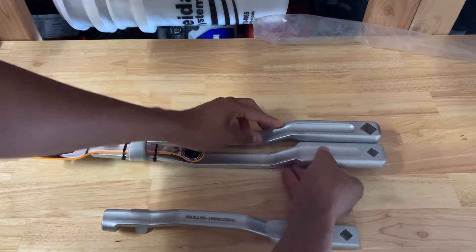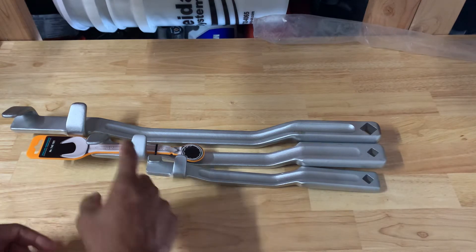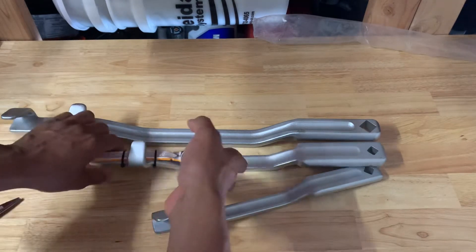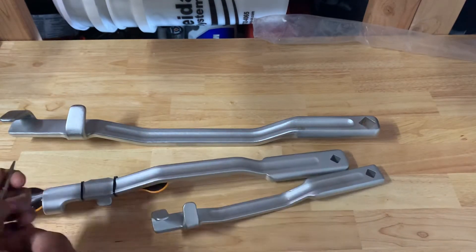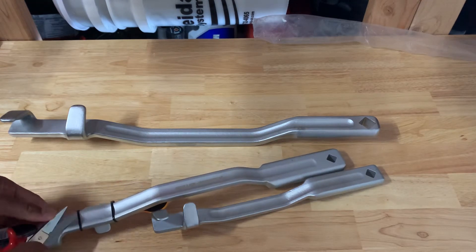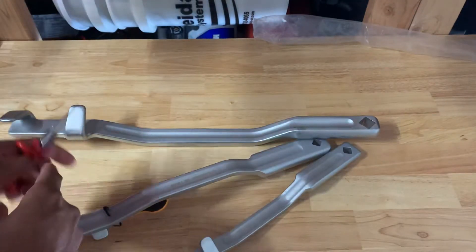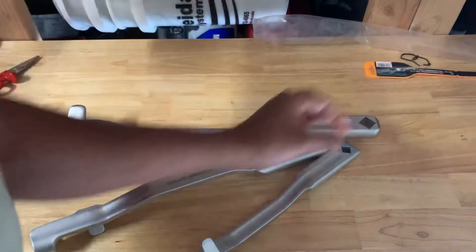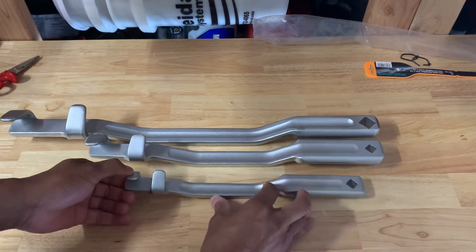I'll kind of butt them up tail-first so you can see the size comparison. I'll cut the packaging off just so you can see — the labeling shows you how you put your wrench in there to provide additional leverage. Let me cut this off real quick. There we go — all three sizes together right here.